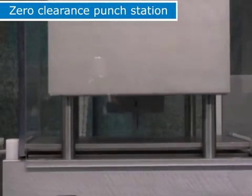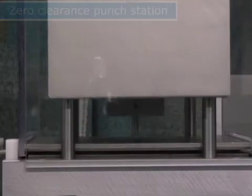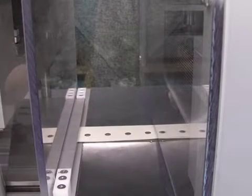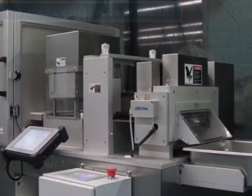This machine has a zero clearance punch station. The punch station has the ability to provide very clean shapes, or provide cutouts which will be used in another operation or can be used as scrap. A lower tray is provided for collection of the punch material.